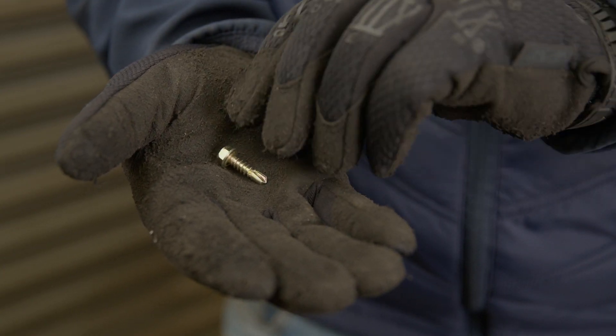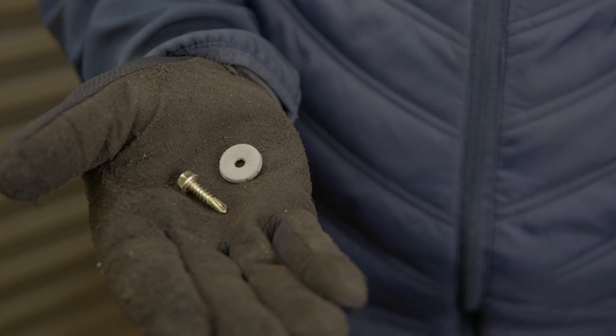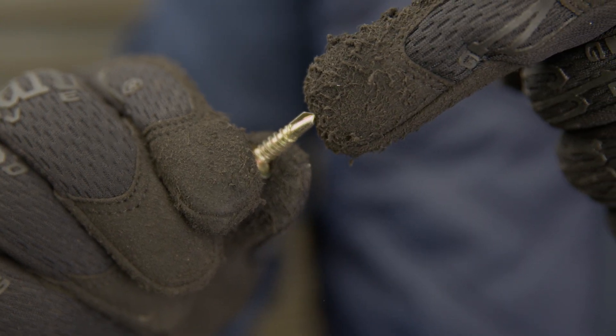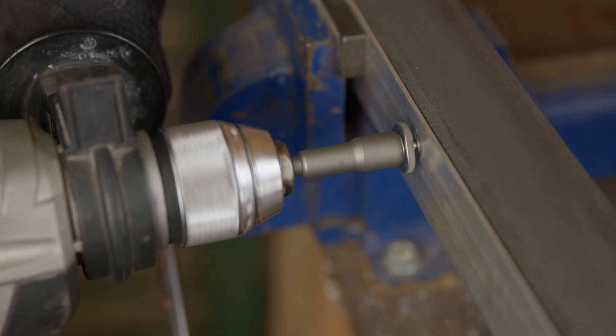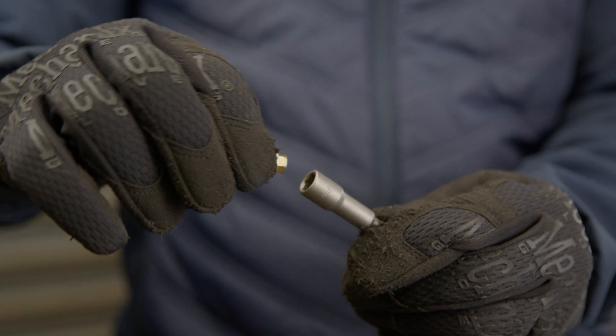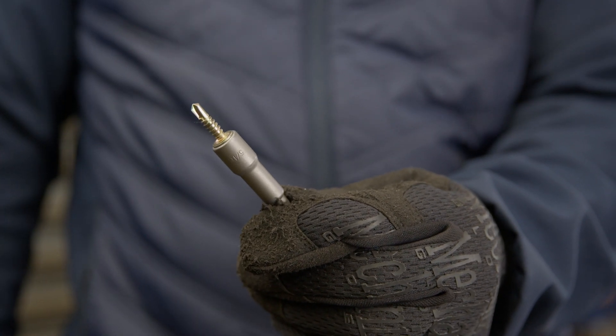Some handy tips: always use a bonded washer with tek screws to ensure a watertight seal. Tek screws have a type 5 drilling point, which means no pilot holes are required. Never over-tighten a tek screw as this will result in denting the sheet metal. And remember to use a 5/16th inch nut setter for easy installation.